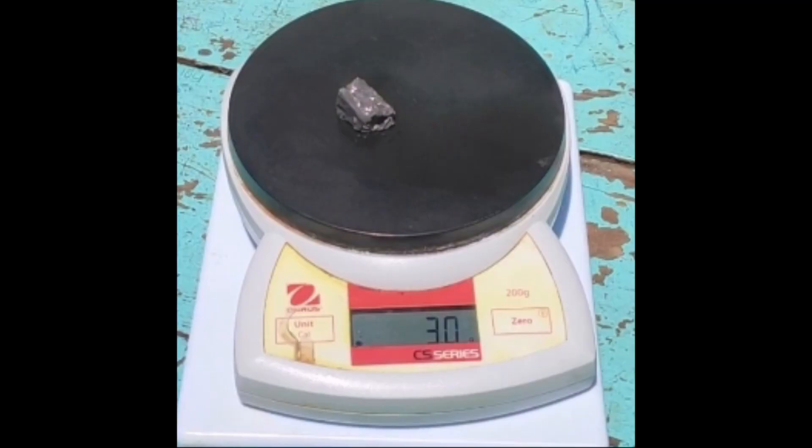And now, gentle ladies and gentlemen, for the very first time in a Kenyan high school laboratory — or any other laboratory in this country — 3 grams of potassium in water.